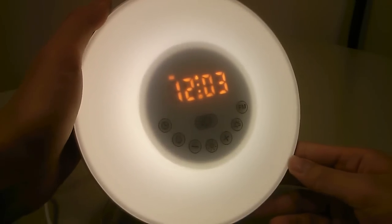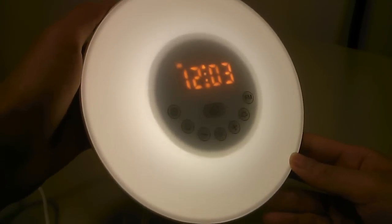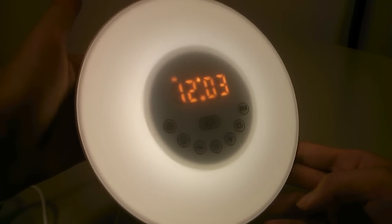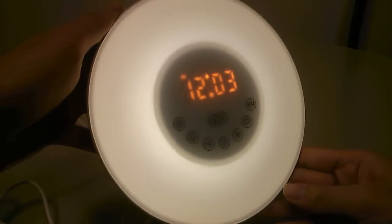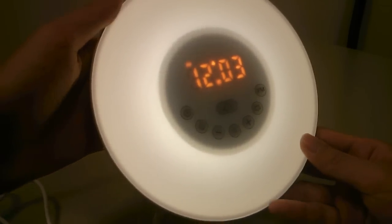The speaker is decent — it's a little bit tinny but it can get quite loud so it will definitely wake you up in the morning. You can cycle through a few preset options such as sheep, cattle, water, raindrops, and a river sound. It works pretty well, kind of like a sleep therapy speaker, so you can use that as the alarm sound, use a typical alarm tone, or also use the FM radio.